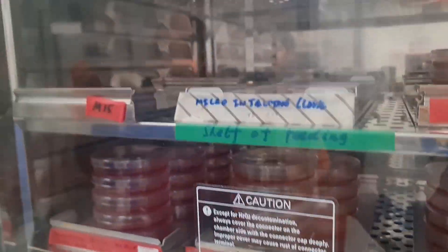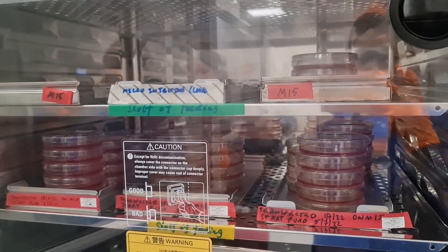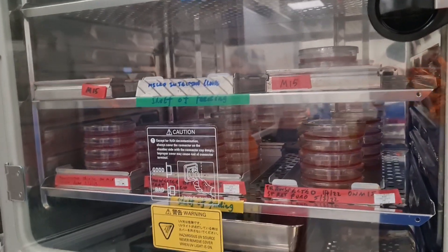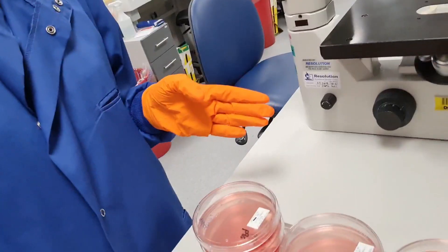These are all the cells that need their media changed. I'm going to take them out one by one because some of them require slightly different media supplements. These cells here have been transfected recently and after a couple of days we need to do a drug selection — so we'll be adding puromycin to select for the correctly transfected cells. I'm just going to check if they're all still looking healthy and alive before I change the media, just in case.